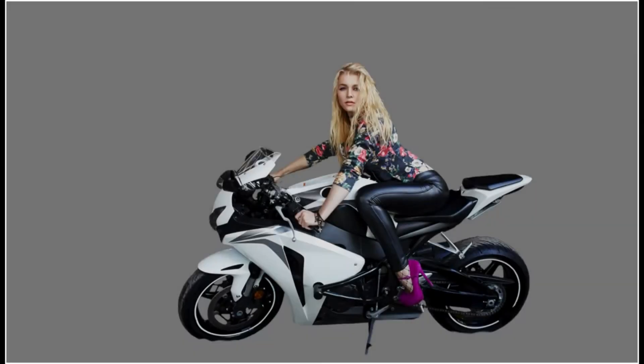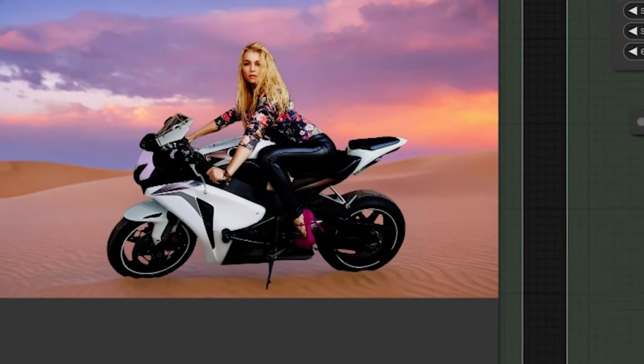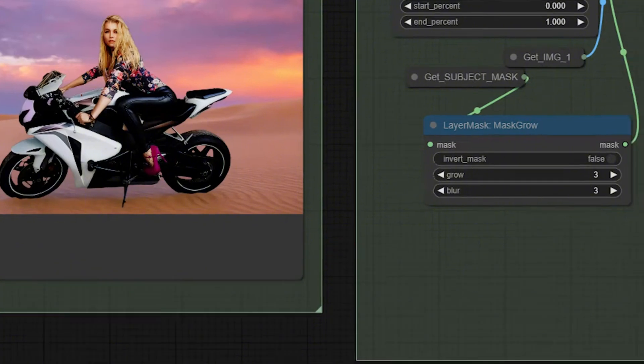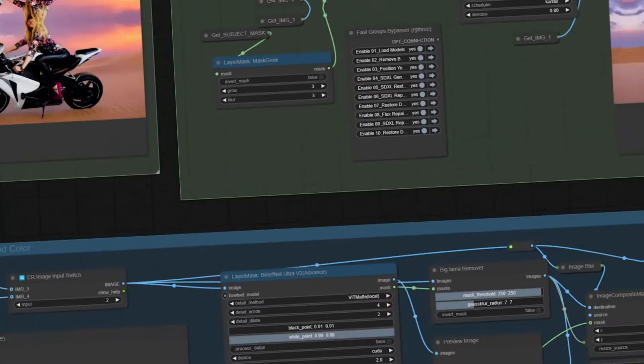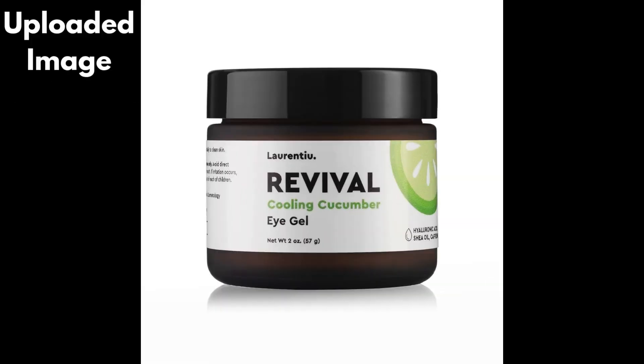Finally, it enhances every fine detail, bringing your image to life. Download the Flux Background Replacer V3 now, and watch the tutorial linked below to get started. Don't forget to like, subscribe, and share for more insider tools to enhance your creative journey.